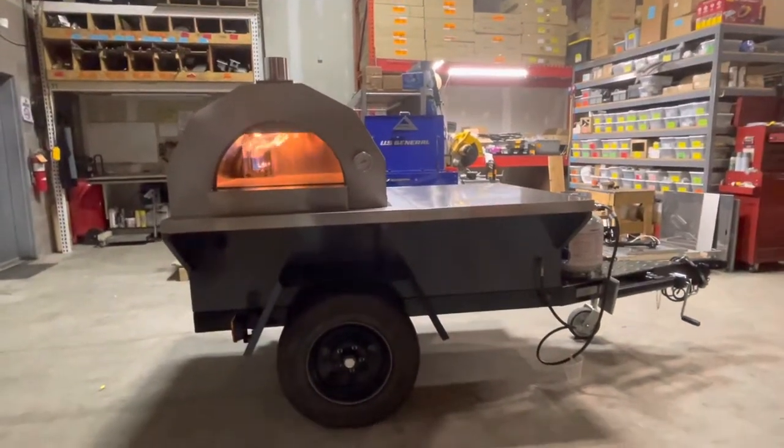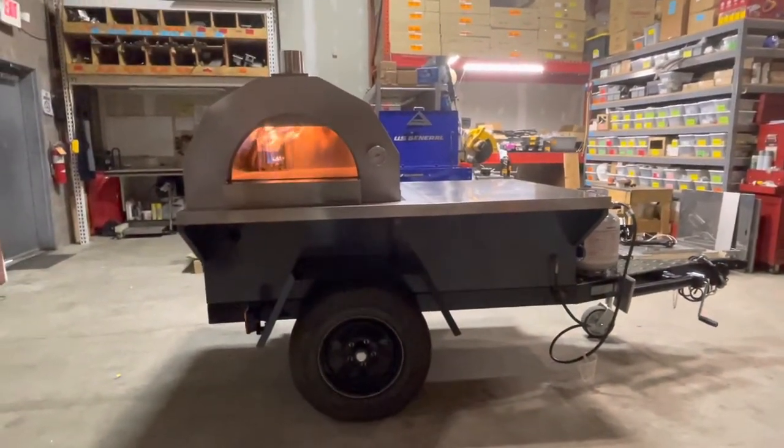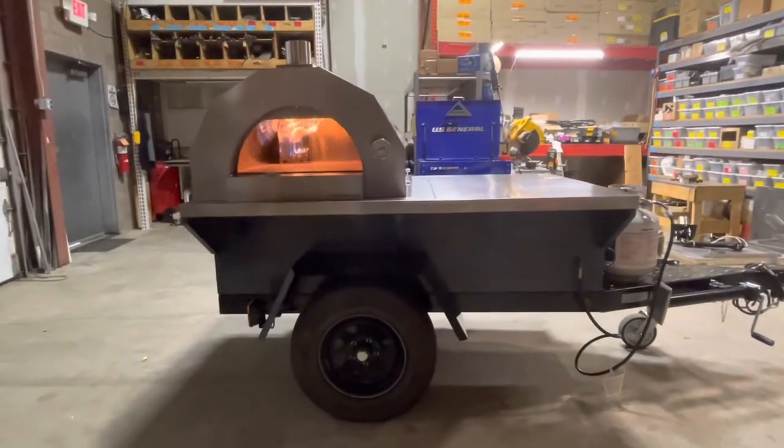This is the new nine-foot Il Fornino trailer. As you can see, this comes with either propane or wood — this one happens to be on propane.